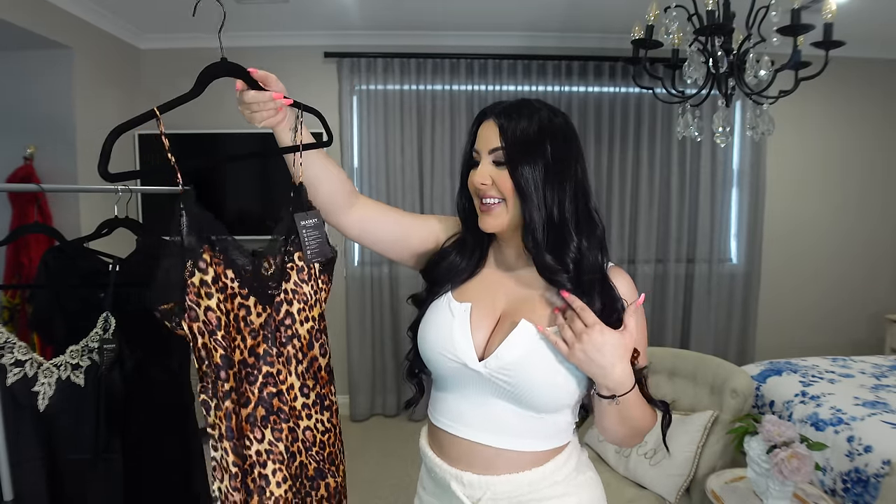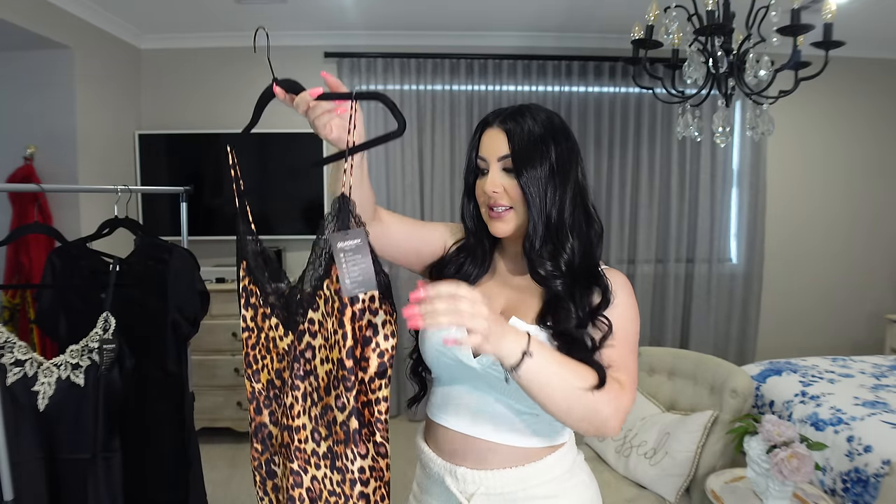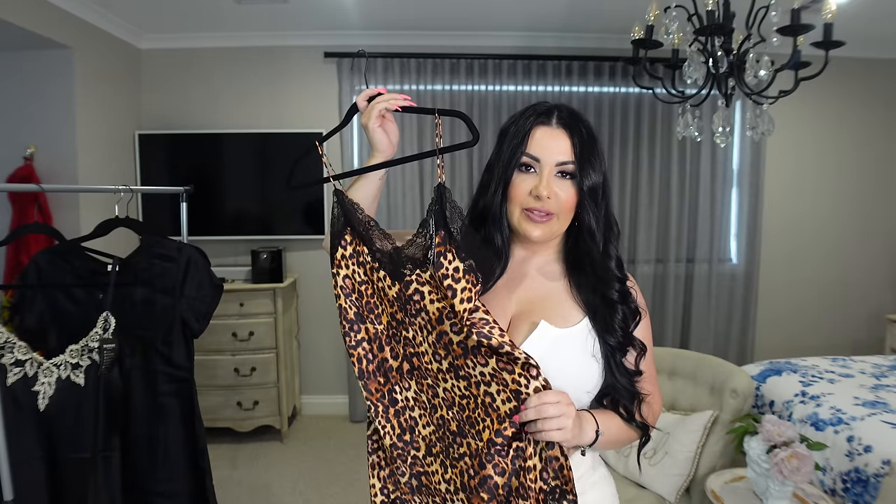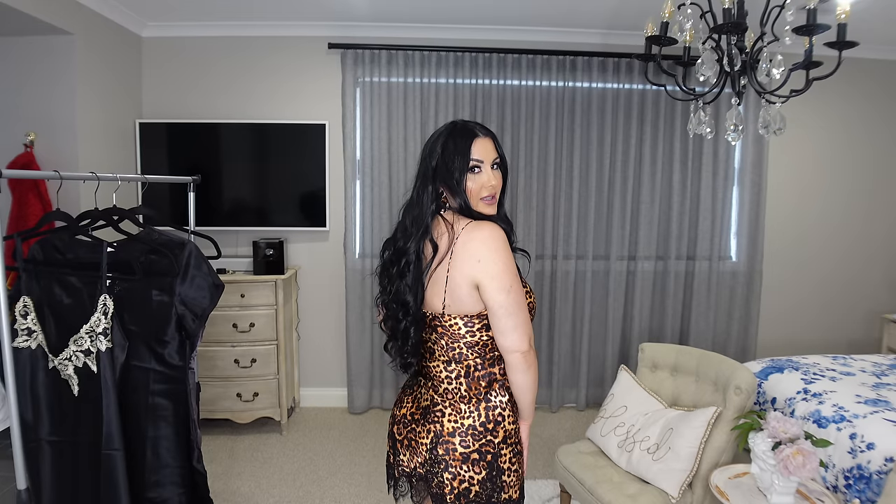The next item has a leopard print, which is my favorite. It's got black lace at the front and also lace at the bottom, with adjustable straps as well. I love the material — it feels so nice. It's really pretty; I love the lace across the top and all around the back.